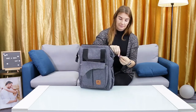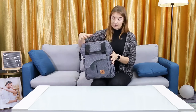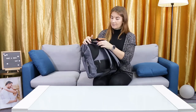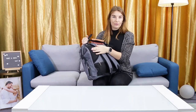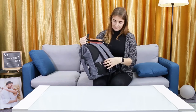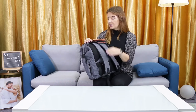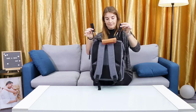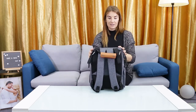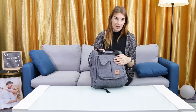Not only is it stylish, but it's also very comfortable. These pads help to improve the feeling on the spine. You can adjust the strap to make it as long or short as you need. It also has these handy attachment straps so you can attach it to your stroller for easy access.